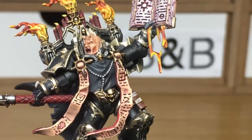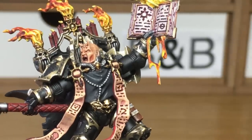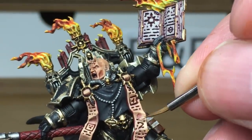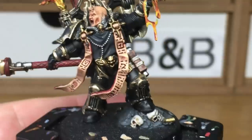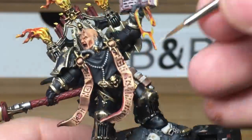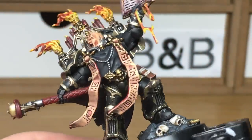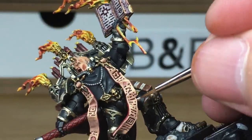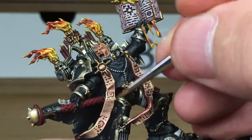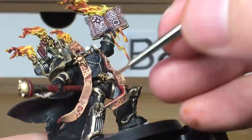I'm going to add some more Citadel Deepkin Flesh to the previous mix and do one more highlight on these flaps of skin. The aim of this is just to get the highlights on the areas that would be catching the light, so you can see underneath the creases and the ridges there is a bit of shade in there.